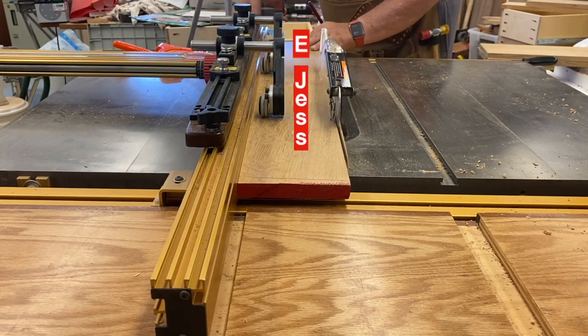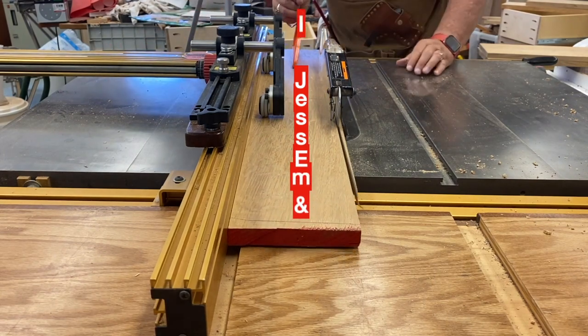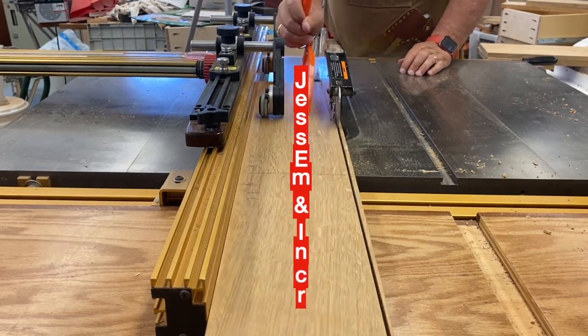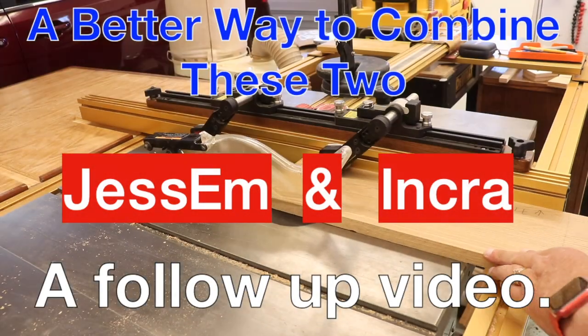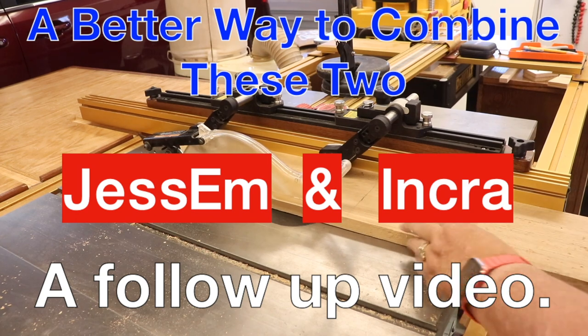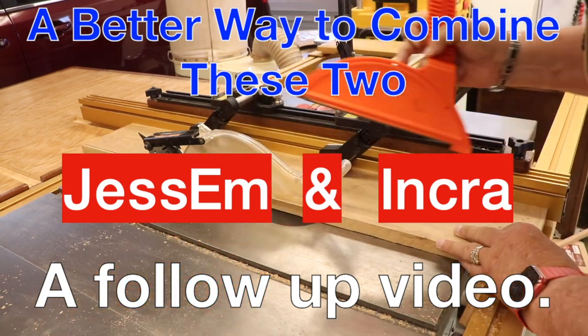Just some clear-cut TS stock guides mounted on an Incra TS LS table saw fence. This is a follow-up video and a better way to combine these two wonderful tools on your table saw. While I installed them on a SawStop, this will work for any table saw with an Incra fence.